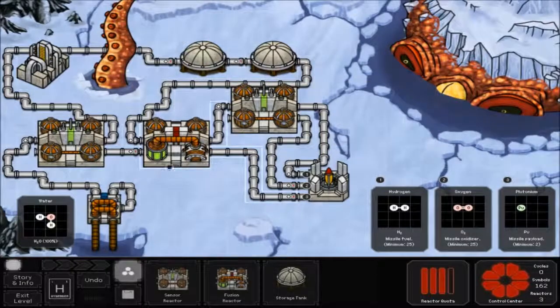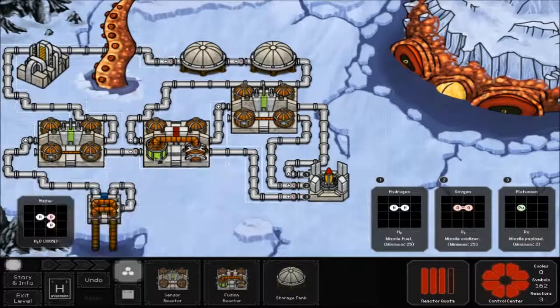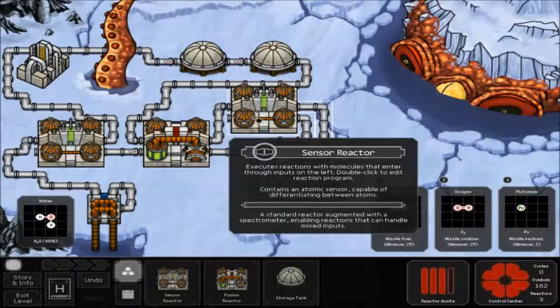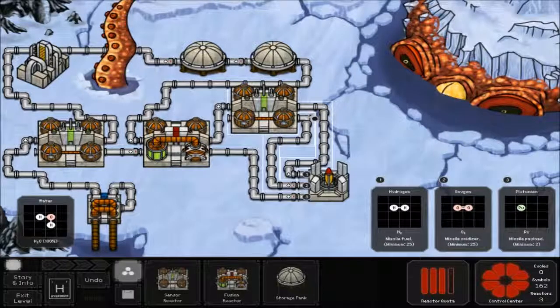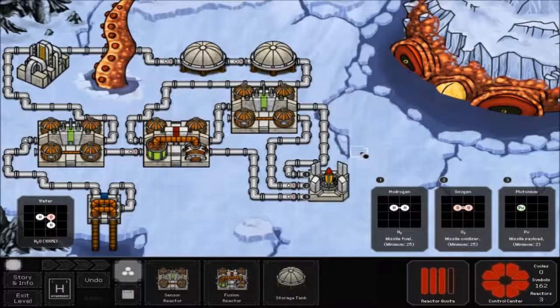Take that storage tank and hook it up to the top part of your fusion reactor, and the bottom part of your first sensor reactor to that fusion reactor as well. Then take the top half of that fusion reactor and hook it up to another sensor reactor at the top. Take the top half of that and hook it up to number one on the rocket launch pad, the bottom half to number two, and the bottom half of the fusion reactor to number three.